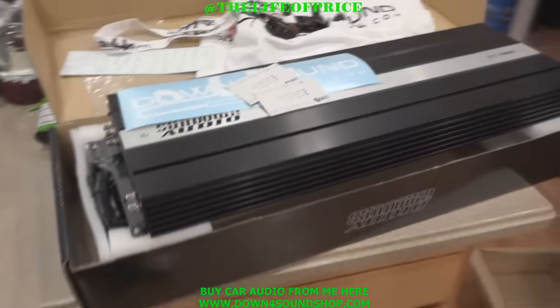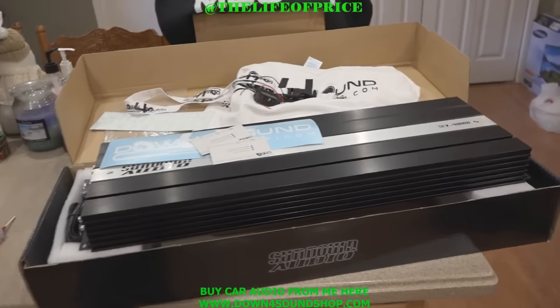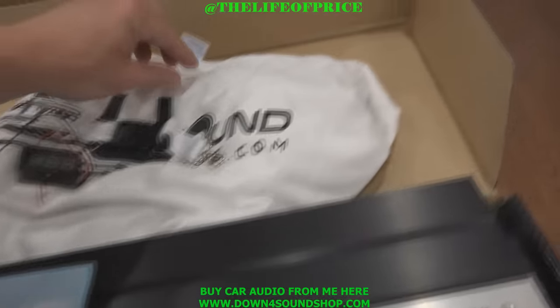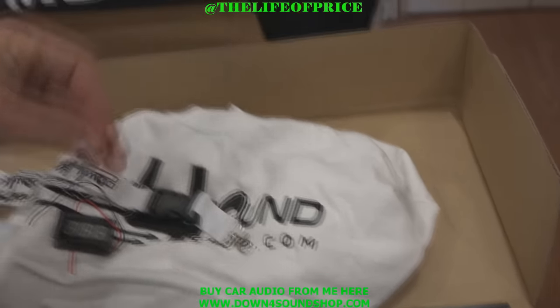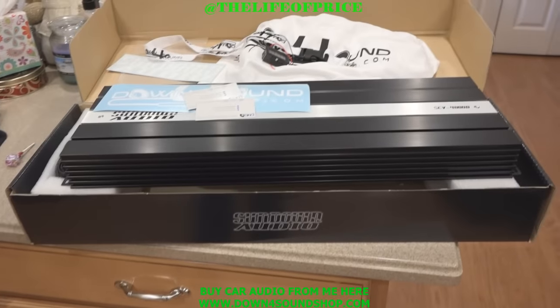Also free shipping, so don't go anywhere else. Best prices in the business — if you find it cheaper somewhere else, I'll match any posted price. SCV4000 by Sundown Audio.